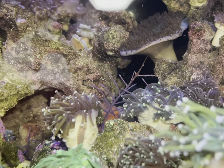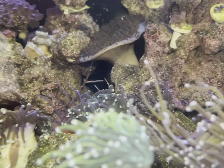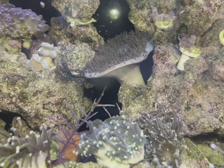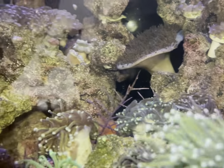Over at the back you can see my hellfire torch - lengthways across that one there's a very long flatworm. It's not very well focused but I can see it. I'm going to take every single one of the torches out of the tank, get them all dipped, and hopefully get as much off as possible.